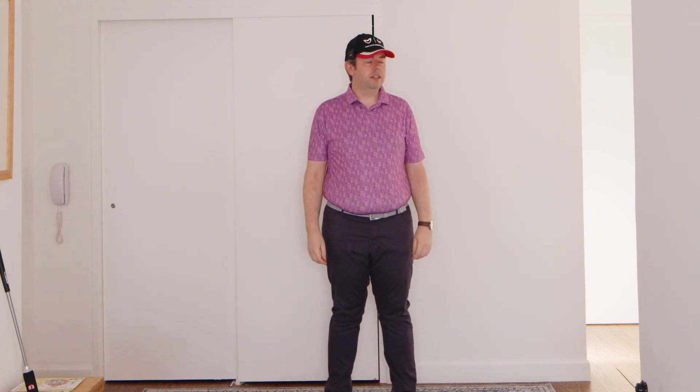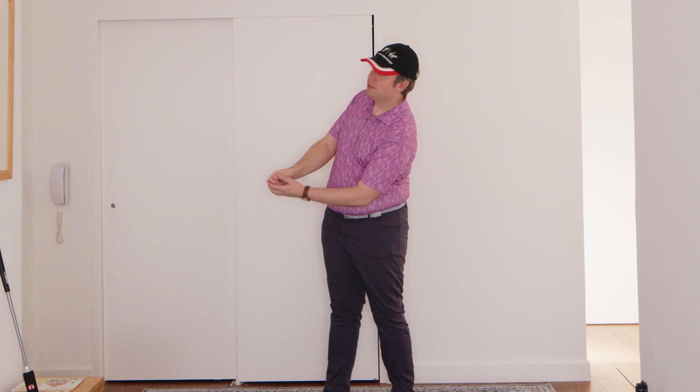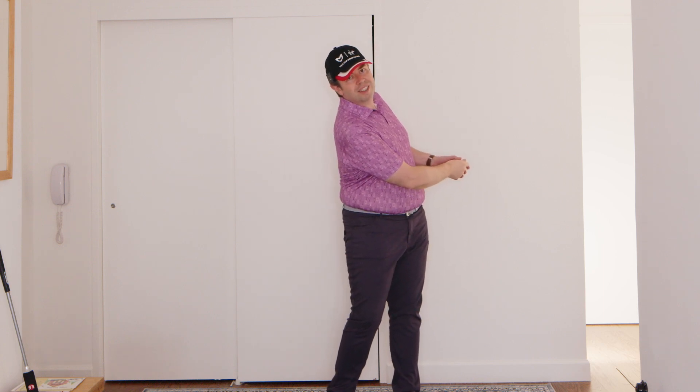I'm going to give you the audio straight for each option so you'll know whether it works or not. The first alternative I've seen some of you using is to have the same mic but clipped to a hat. This should work better because it stays in the same position relative to your mouth as you move around — rotating, turning — it should sound the same.